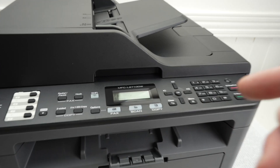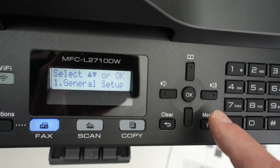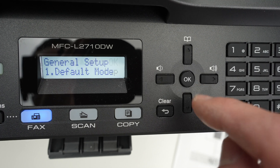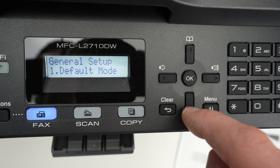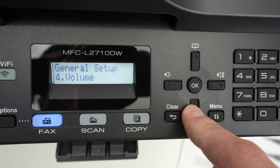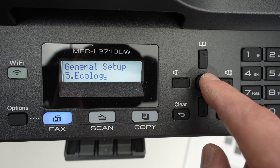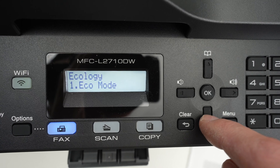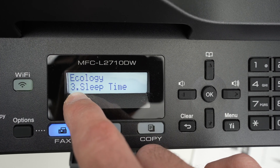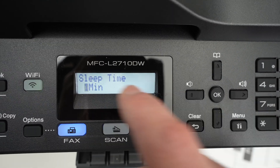To fix this issue, press the menu button, then select General Setup and press OK. Go down using the lower button until you see number five, Ecology. Press OK, then go down until you select number three, Sleep Time, and press OK.